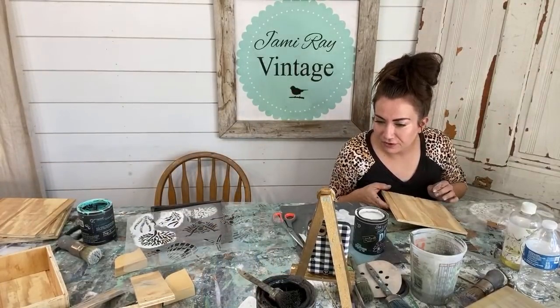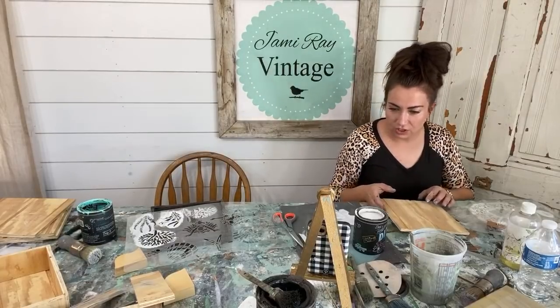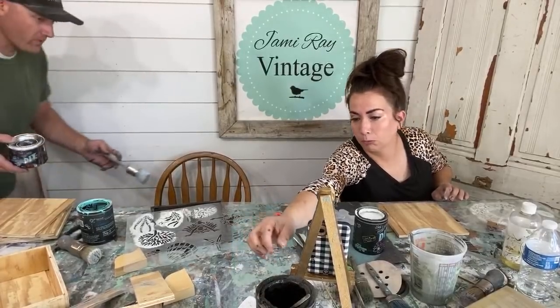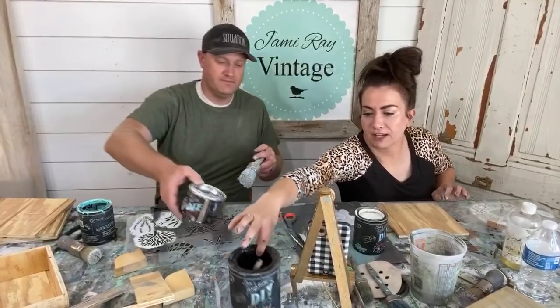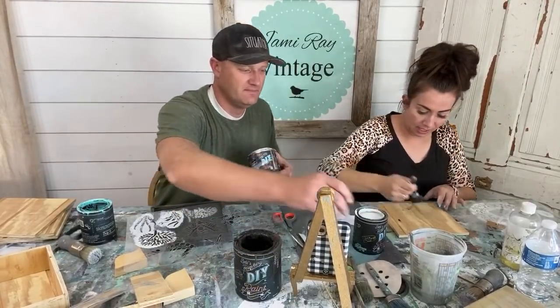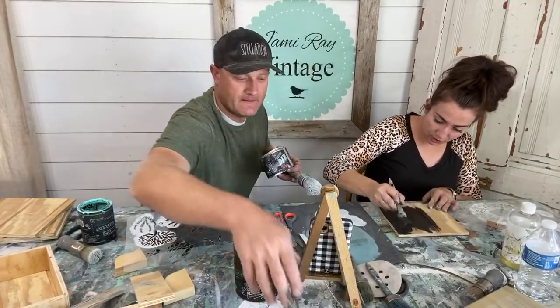Jeanine says she loves the realness of our lives — it helps them realize they can do it too, not out of their reach. True. If I can do it, anybody can, because I am not super great at stenciling. I lack the patience for perfection. It all comes down to having a good stencil and a good stencil brush.